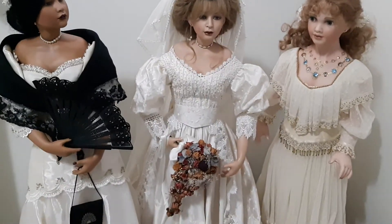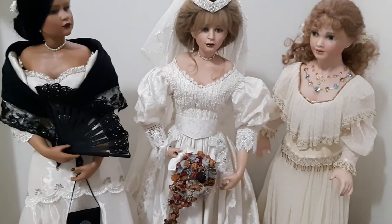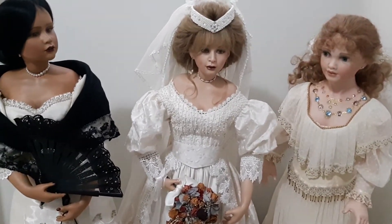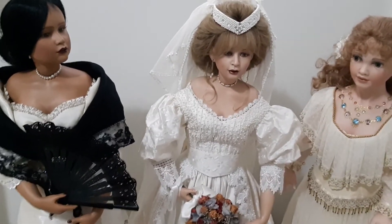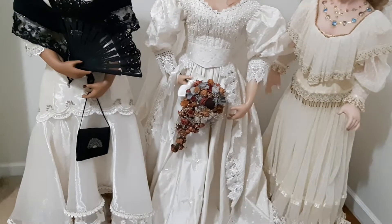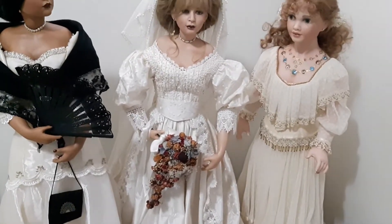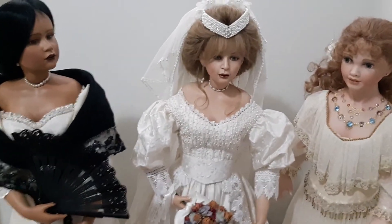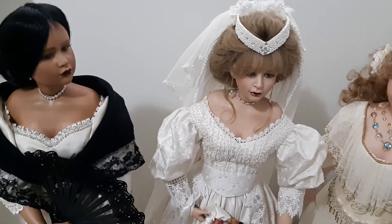Hello guys, welcome back to my channel. So before anything else, of course you have seen these three girls. I just want to share a little bit of my fun playing with them before I put them back in their case. I have to remove them from the case because of course I have to make some videos and it's not really practical to have a case over their heads.